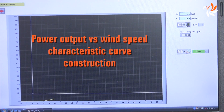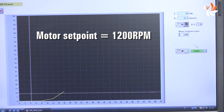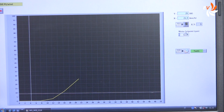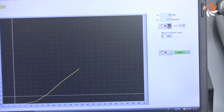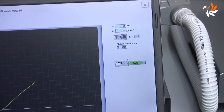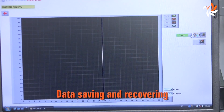Let us now draw the power output versus wind speed characteristic curve. We gradually increase the motor speed to simulate an increased speed of the wind, and plot the curve accordingly. We save the acquired data, which can be recorded later.